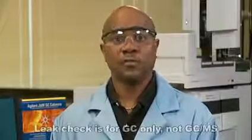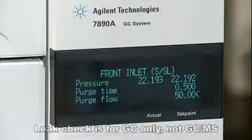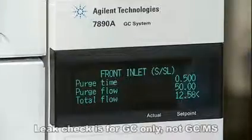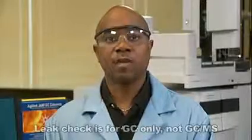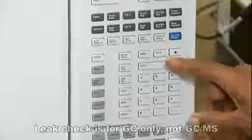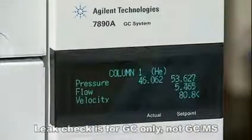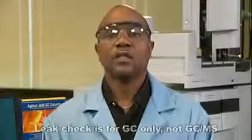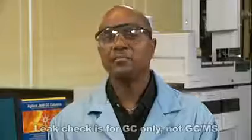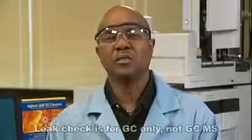Set the purge flow to 50 mils a minute. Next, set your column flow to 7 mils a minute. Set the septum purge flow to 3 mils a minute, then allow the inlet pressure to stabilize. The total flow should be approximately 60 mils a minute.